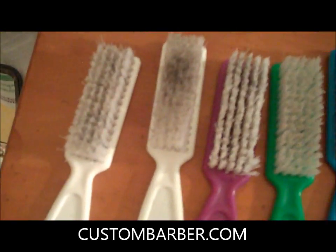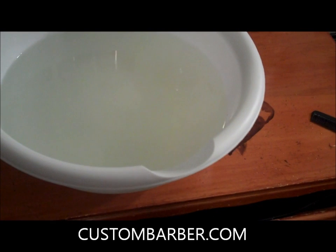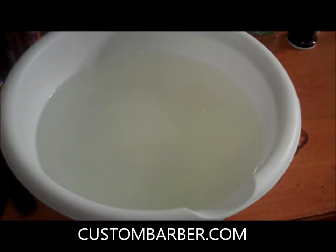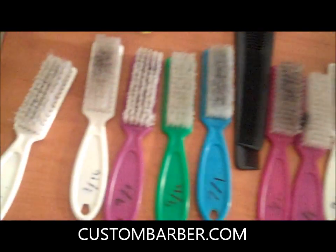As you guys can see, I got all my brushes pretty dirty, as well as my combs. Right here I got Brush Delight mixed in with some lukewarm water. I filled up this plastic bowl with lukewarm water and put about a quarter cup of the Brush Delight in there. Now I'll show you the brushes again — they're pretty nasty and dirty — so I'm gonna take those and put them in there.